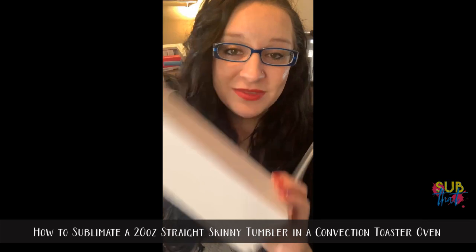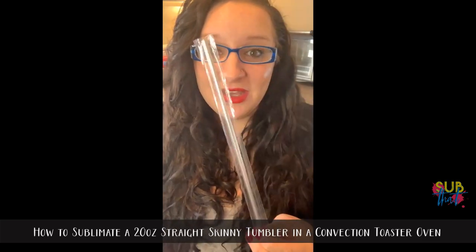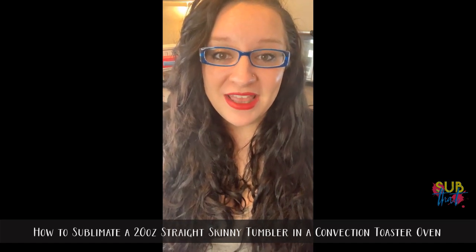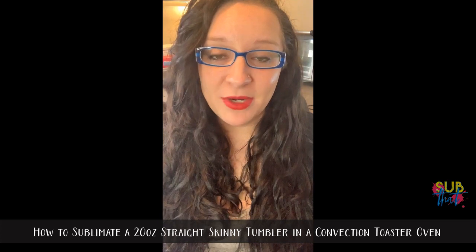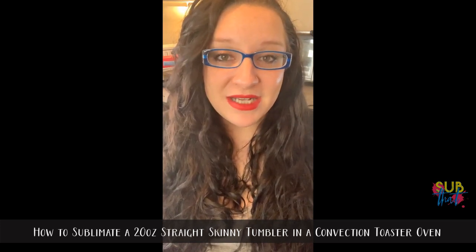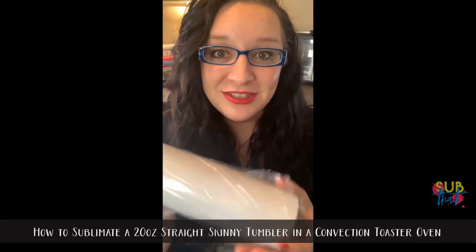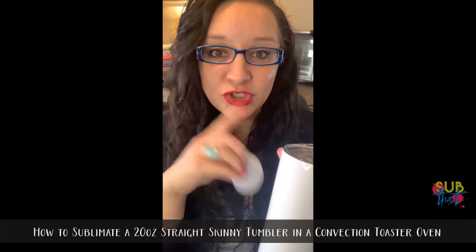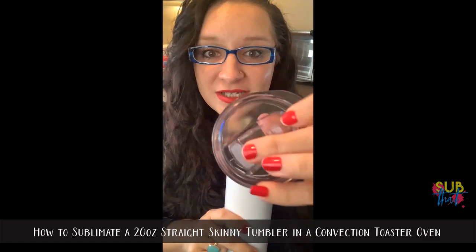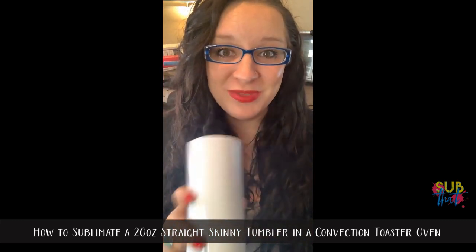I've been wanting to do this tutorial for a while, and like many of you I was a little bit nervous. I finally decided to try skinny tumblers at Christmas time and I was amazed at how easy they are — I absolutely love that full bleed look. They make a really good profitable product because you can easily resell them for a minimum of $30 all the way up to $40 if you're doing custom designs or personalization.